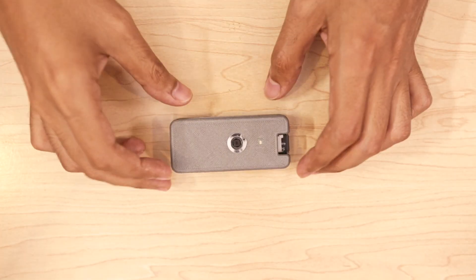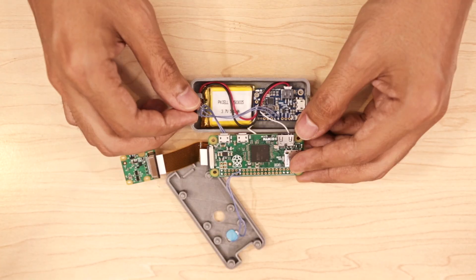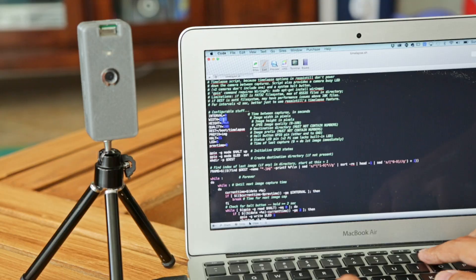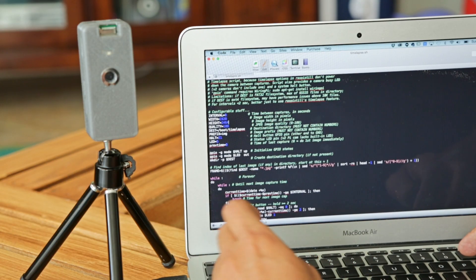A 3D printed enclosure keeps everything together in a sweet little package. A 500mAh LiPo battery provides about 2 hours of use and can be recharged over micro USB. Configure settings like intervals and change the resolution, shutter speed, and exposure.